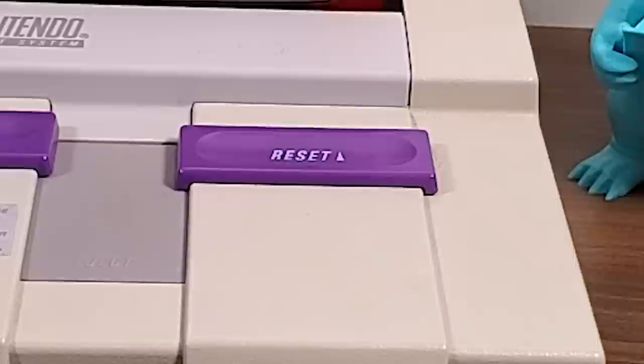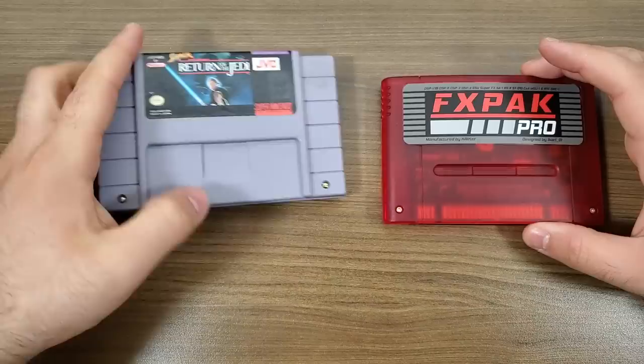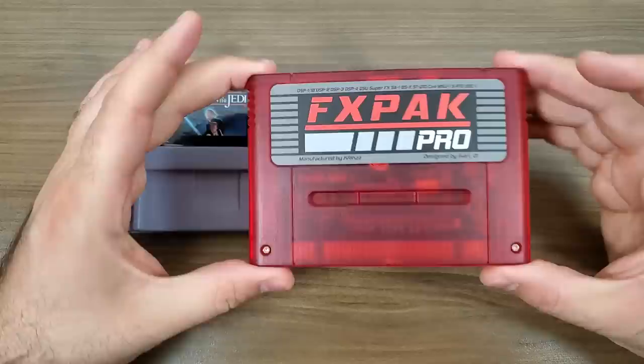We do know there are a few games that won't work — most of them are Japanese games. For example, Far East of Eden Zero and Super Power League 4 are not going to function regardless of what you do. It just does not have the enhancement chips needed to get those games running. That being said, I will gladly take a 99.8% compatibility rate — that's better than the compatibility you're going to get from a lot of devices trying to emulate Super Nintendo.